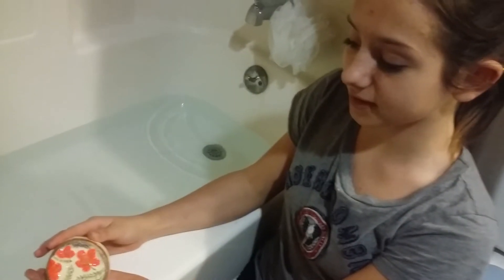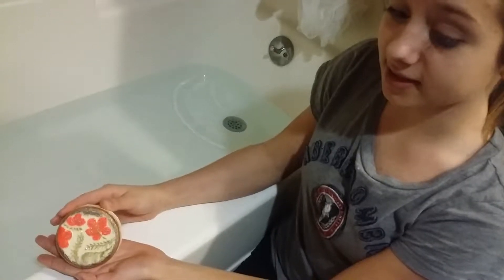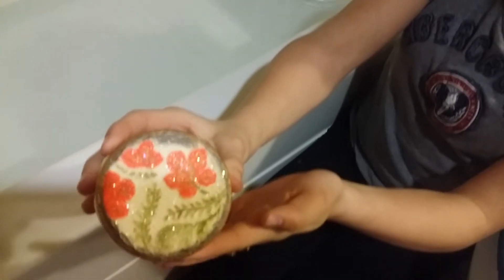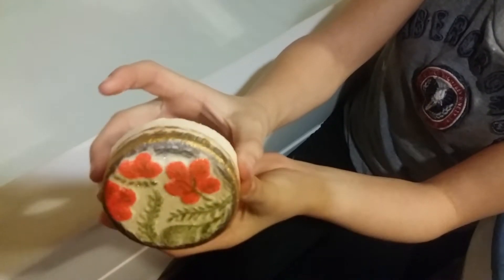Hello guys, welcome back to Cabin Theory Substance Essentials. So today we are testing out a bath bomb — this is Texas Rubble that we did. This is what it looks like. We hand painted it. I'm going to go in slow motion and show you what it looks like.